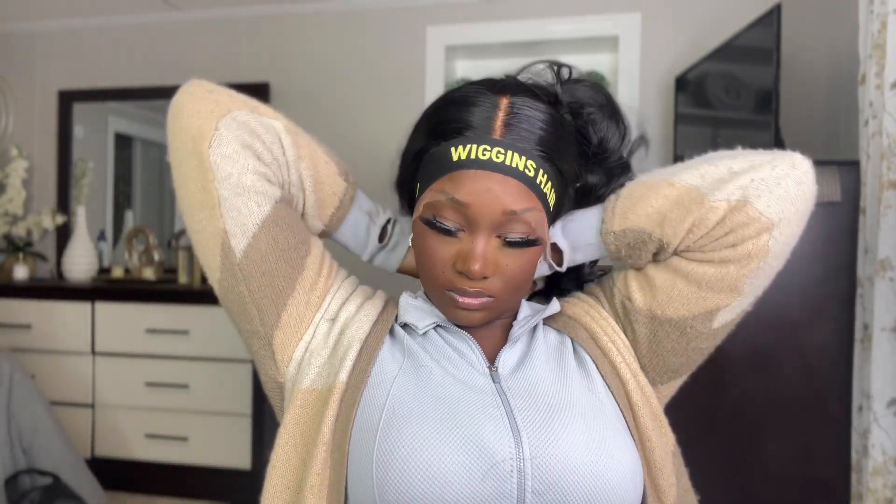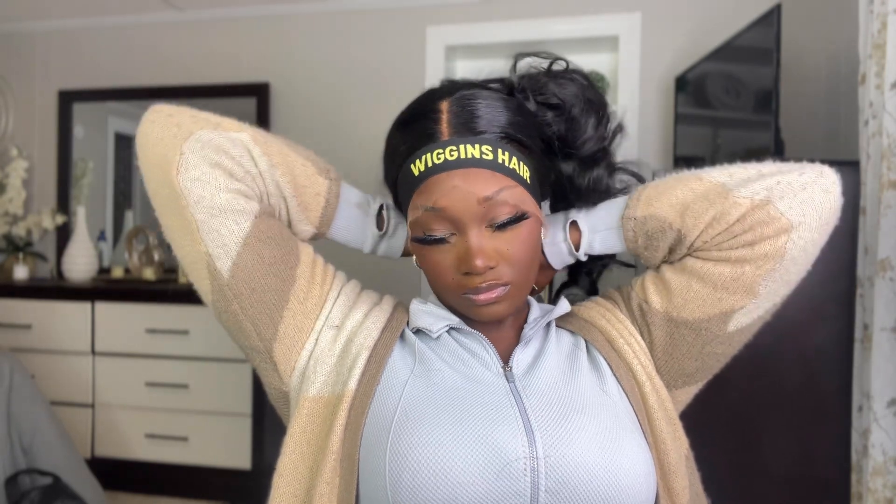I'm going to take the elastic band that came in the packaging and just tie that down and let the hairspray air dry.